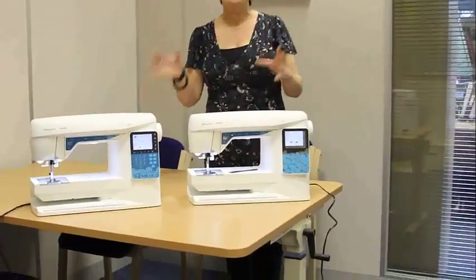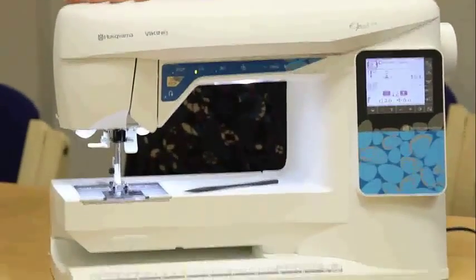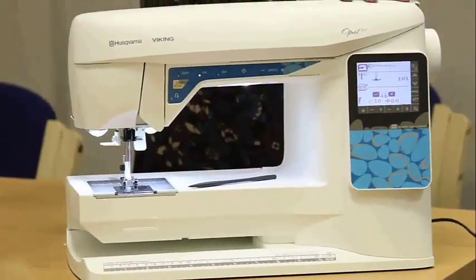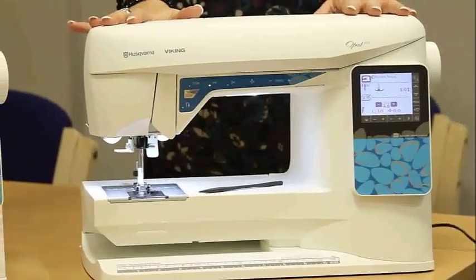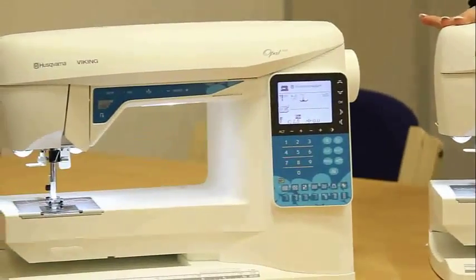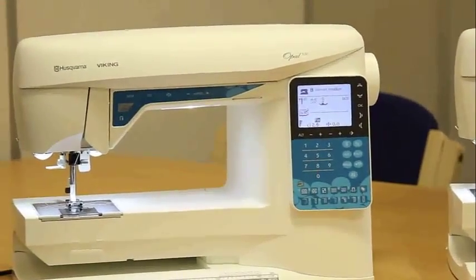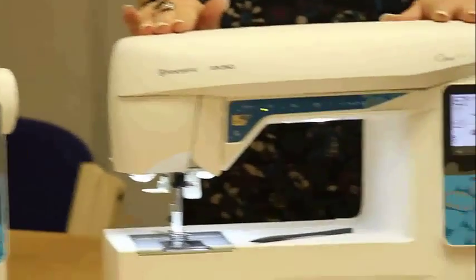They're both very similar in design, but some additional features are on the 670 that you won't find on the 650. Both machines have got the exclusive sewing advisor, which is a fabulous new feature — perfect for newbies to sewing, because it will give you the tension, the stitch, and all the information that you need when stitching on particular fabrics.